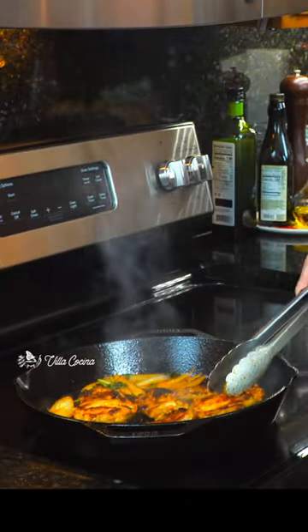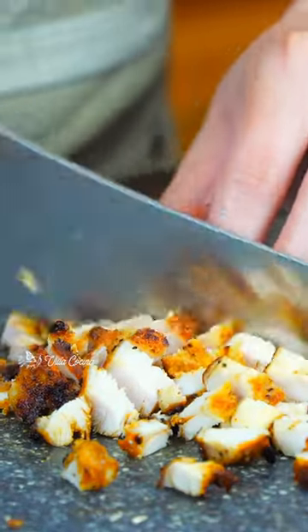Time to cook the chicken. That browning equals flavor, my friends. Once cooked, let it rest off the heat before dicing.